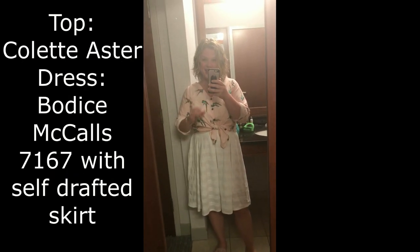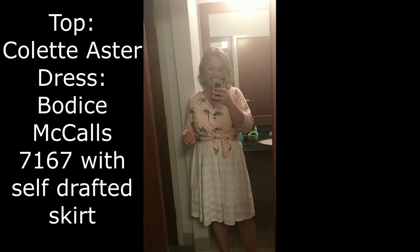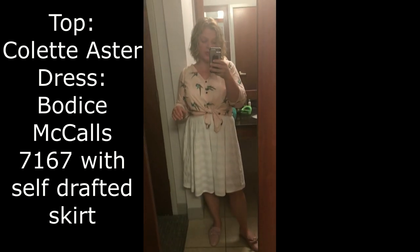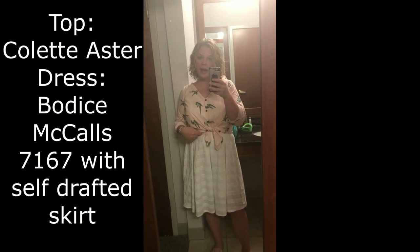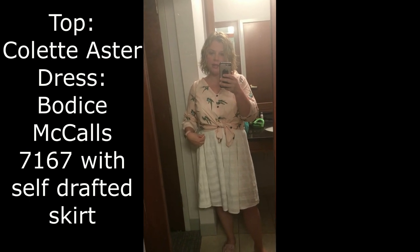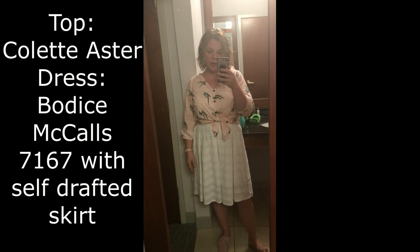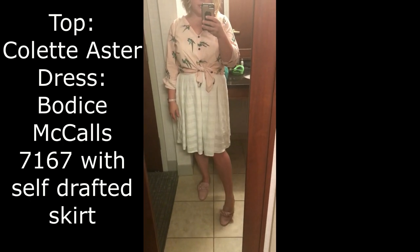We're still in Alabama and not going to Florida — Michael has made sure of that. So we're heading up to Nashville to try to salvage some of our vacation. Today I'm wearing a kind of a hack-up of a dress — it's a McCall bodice with a self-drafted pleated skirt. I'll put the McCall bodice in the description. I've got it paired with my Colette Aster blouse and some pink mules.